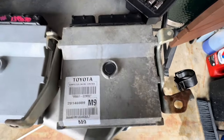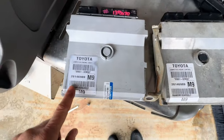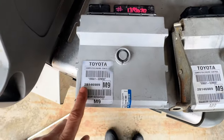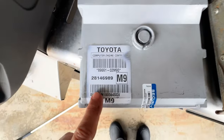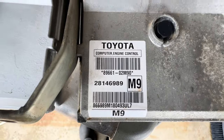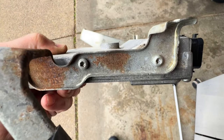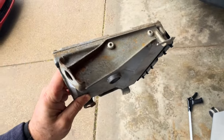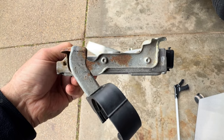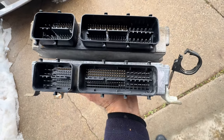This is our old ECM — you can see it's got all the information here, and it's got the brackets still on it. And this is the one they sent us. It's all programmed — we gave them the VIN number and they programmed it for this car. It's supposed to have a lifetime warranty and they have a very good rating. If you look at the numbers here, they're exactly the same. So we're going to take the brackets off, install them on the new one, and reinstall this in the car.